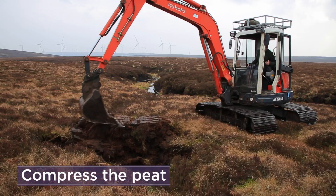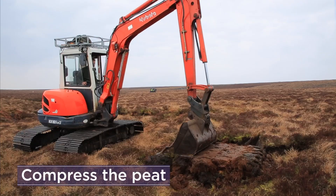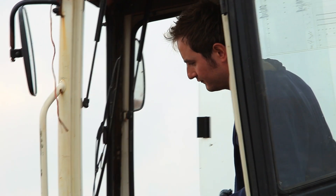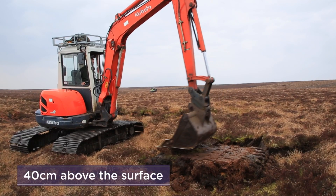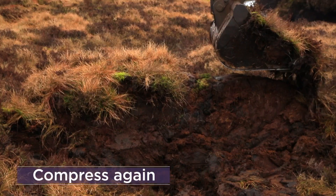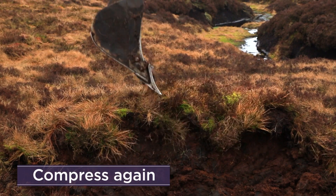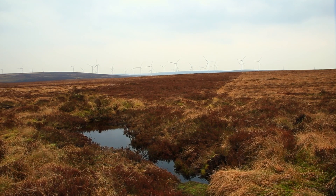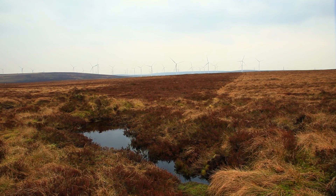Compress the peat regularly. Ensure the dam is wider than the ditch. When the dam is 40 centimetres above the surface, place the vegetation on top and compress again. When completed, water will naturally pool behind the dam, raising the water table.